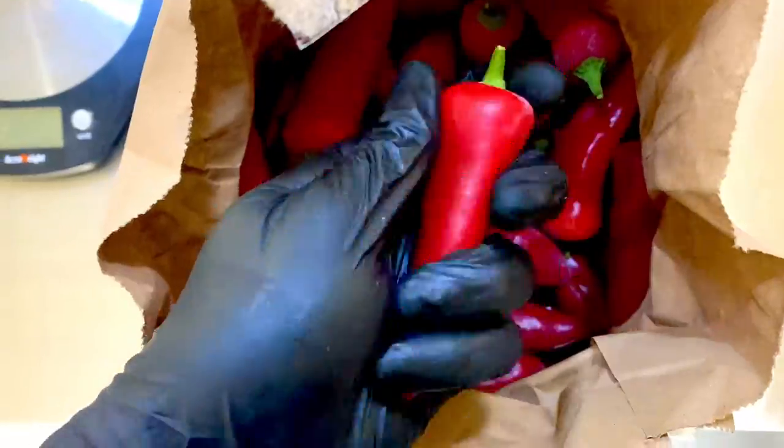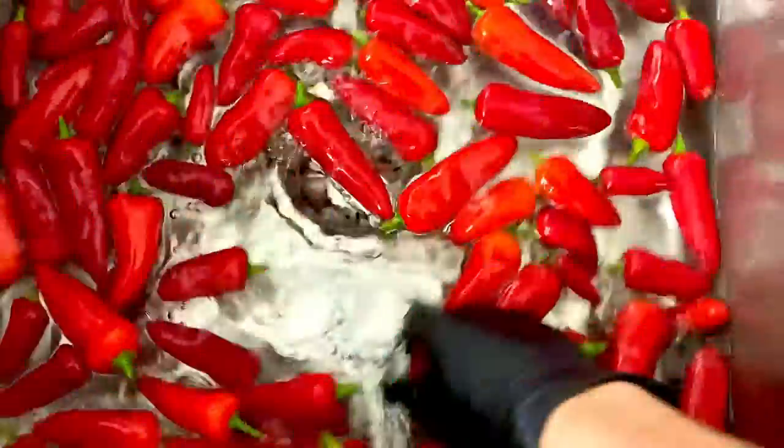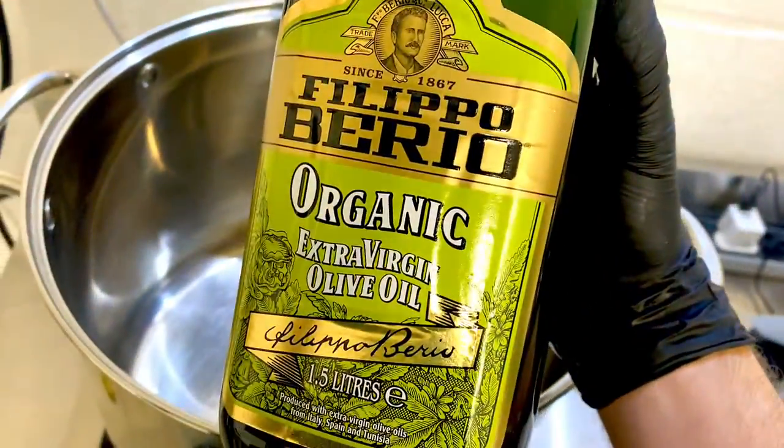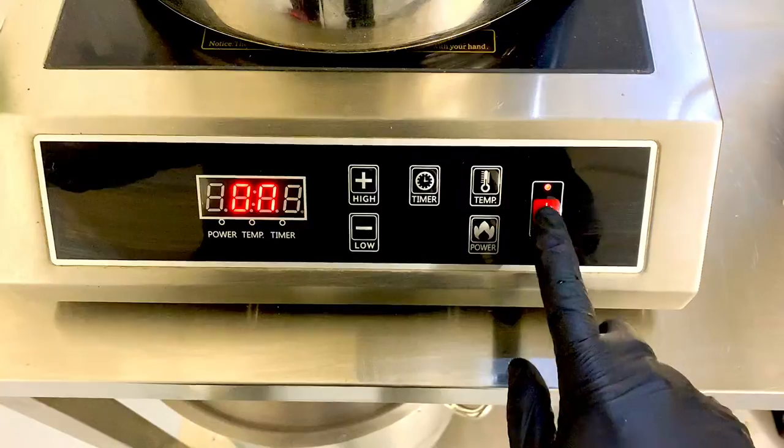The ones you see here are bullet chilies, part of the Serrano family. We then add a slug of top quality olive oil to our pot and get ready to fry off the onion and garlic that we've already weighed out earlier.